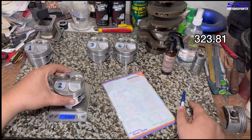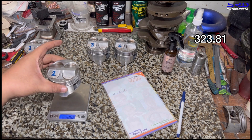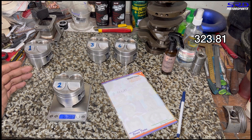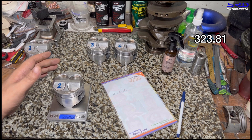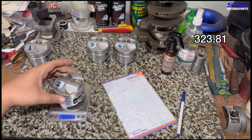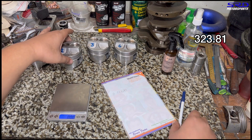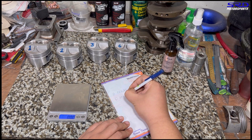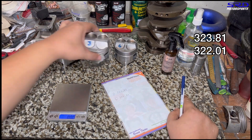We also have to weigh the piston pins so we can choose and match each piston pin to minimize the amount of material that needs to be removed from the pistons. That way you match everything together — it's a good practice to remain consistent. Piston number two is 322.01 grams.